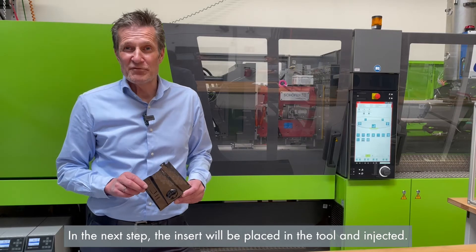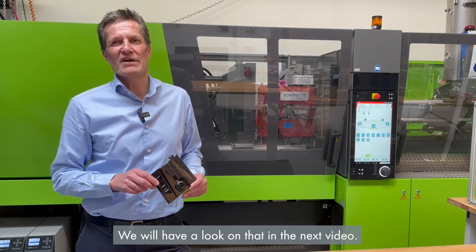In the next step, the insert will be placed in the tool and ejected. We'll have a look at that in the next video.